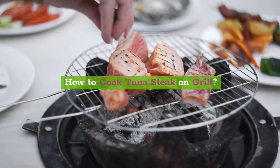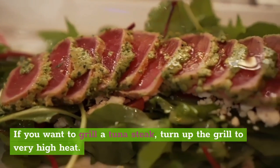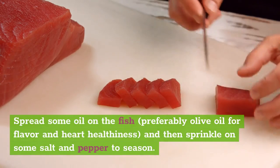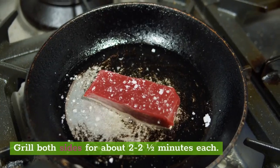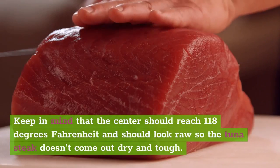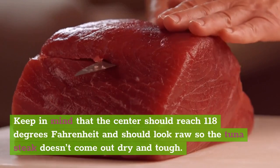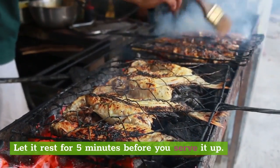How to cook tuna steak on the grill. If you want to grill a tuna steak, turn up the grill to very high heat. Spread some oil on the fish, preferably olive oil for flavor and heart healthiness, and then sprinkle on some salt and pepper to season. Grill both sides for about 2 to 2 and a half minutes each. Keep in mind that the center should reach 118 degrees Fahrenheit and should look raw so the tuna steak doesn't come out dry and tough. Let it rest for 5 minutes before you serve it up.